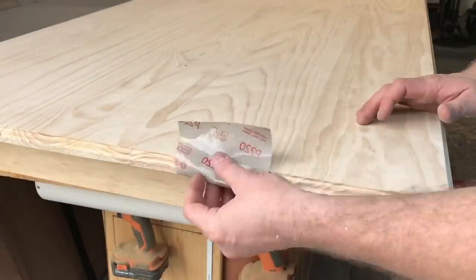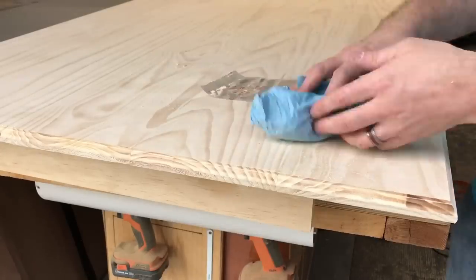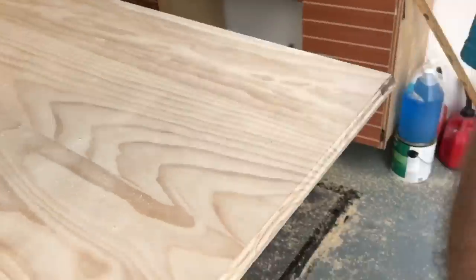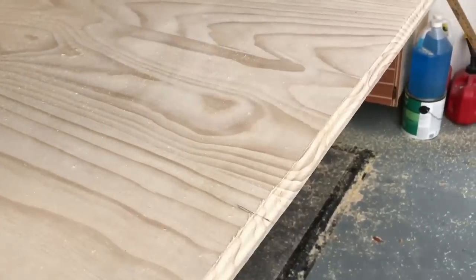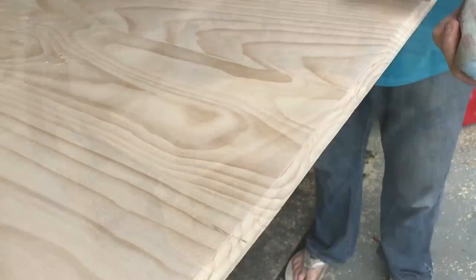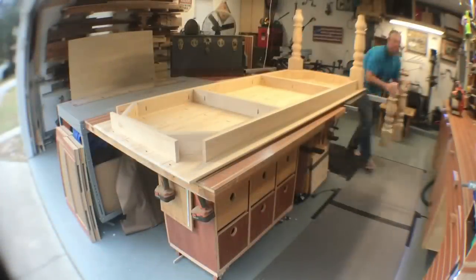Now I've got to sand that profile a little bit — it's got some sharp edges on it. I find that hand sanding is probably the way to go, but typically you can't do it with just sandpaper. If you ball up your sandpaper with a little bit of paper towel, it will then form to the edge you need, giving you a nice smooth edge on whatever you're sanding.